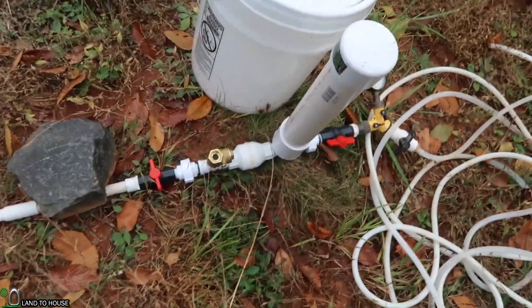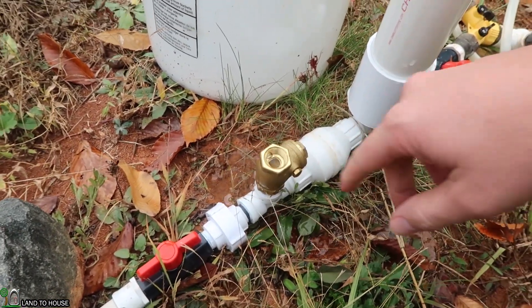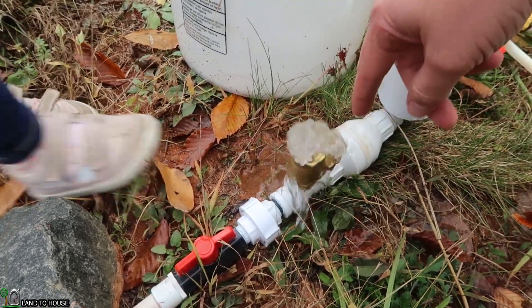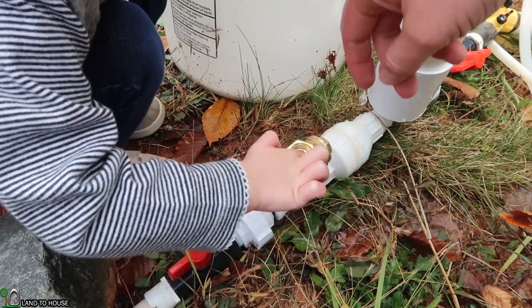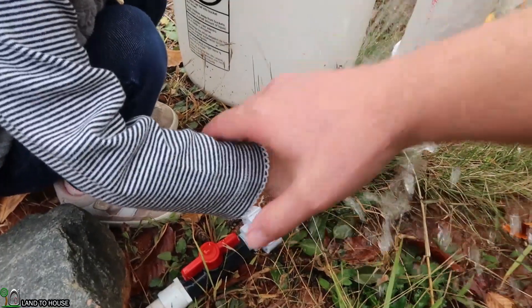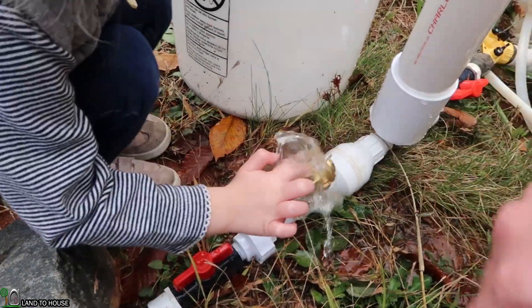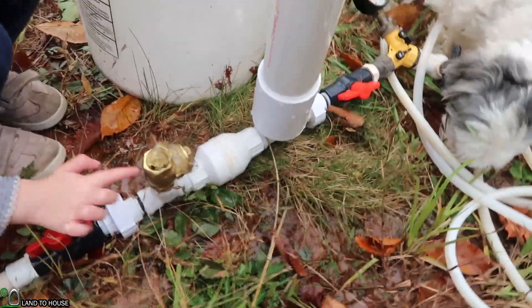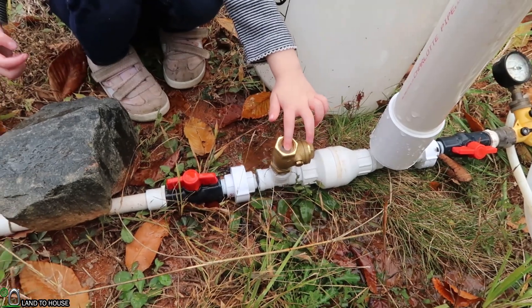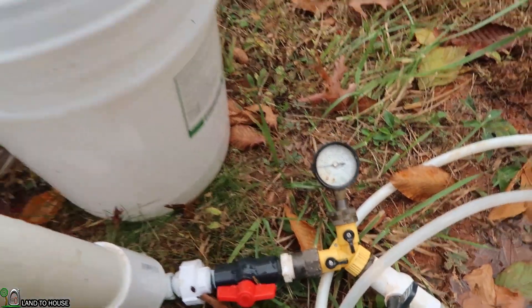Everything is set, stopwatch ready to go. There is our time — that was 94 clicks in a minute and the pressure got up to 40 PSI.